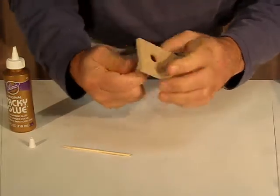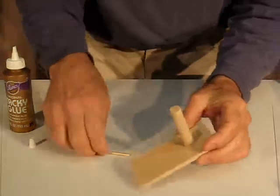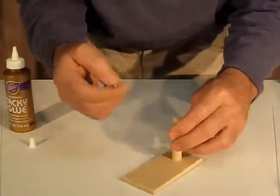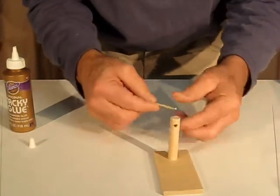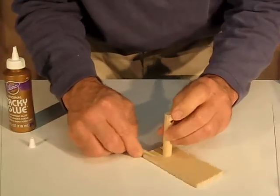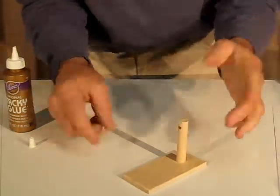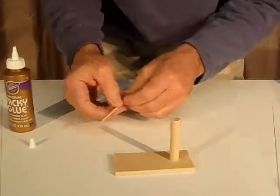It doesn't have to go all the way down flush, but you want a little bit of contact there. Then here's where you can use your little glue cleaning tool — use the end to scrape off any little excess glue at the base, rub it on your fingers, and it's pretty much gone because you didn't use too much glue.